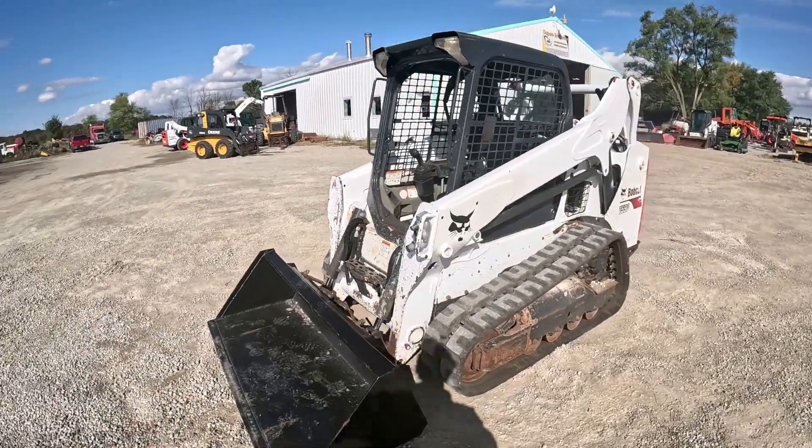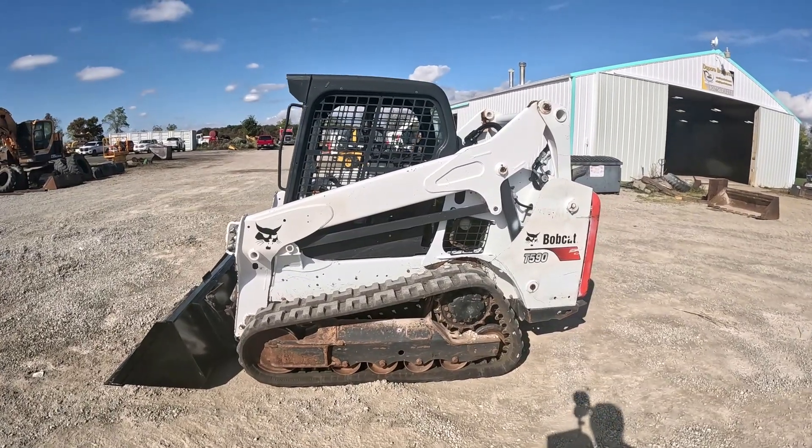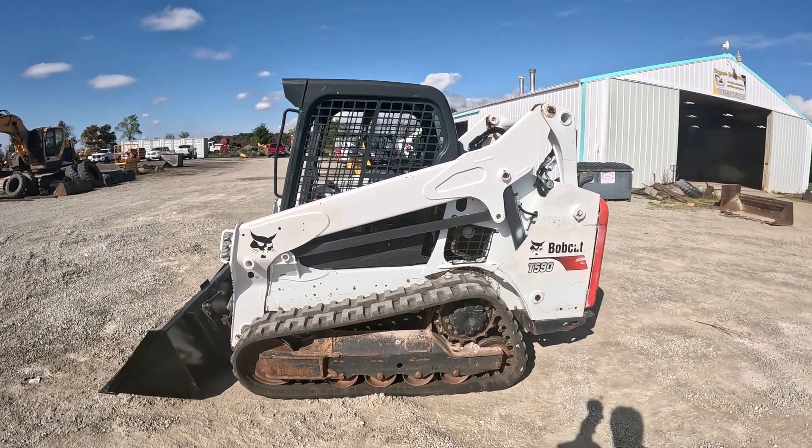This one is a 2018 Bobcat T590 with 1,893 hours. We'll get right into the operational video.